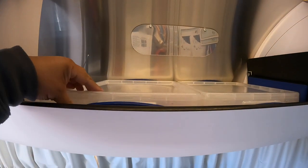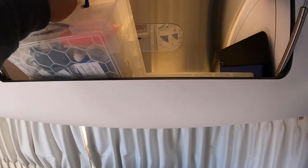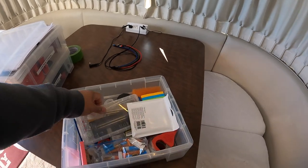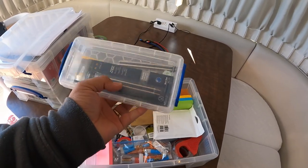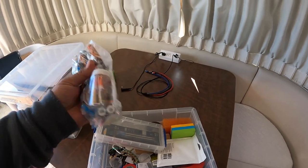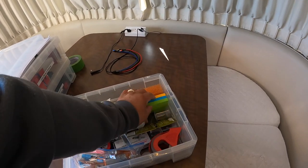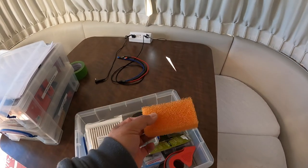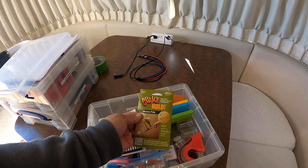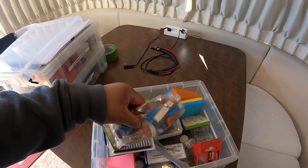Down here, more office supplies — these are ones that aren't used too often: pen refills, Gorilla Glue which is very handy, a stapler, a stylus. This is used for cleaning hats. Quick Hold — I don't know what that is. And tape. That's what's in here.